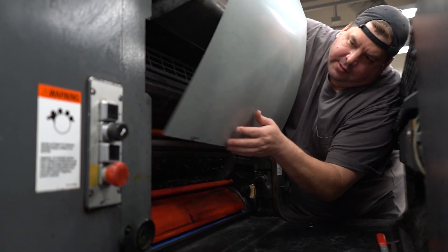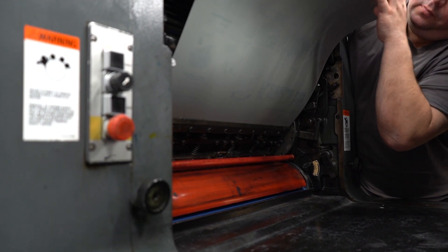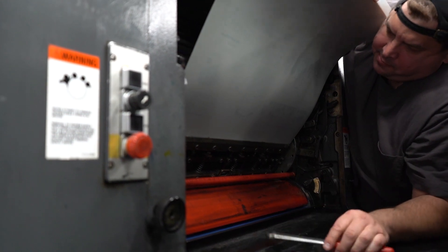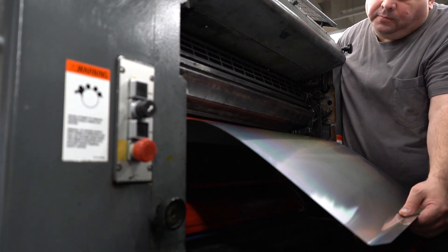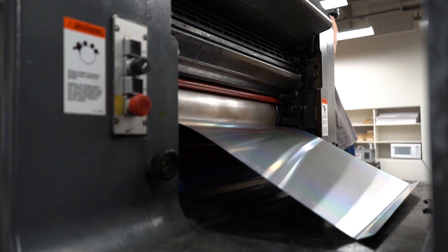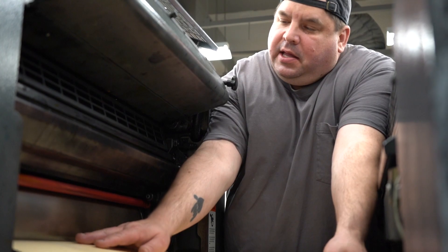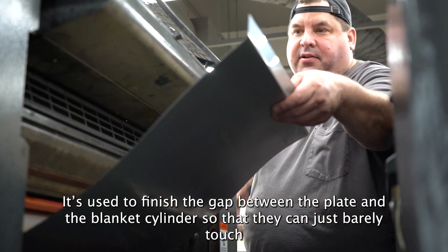We place our little notches — these are called pins — and put the plate on the pins. Lock it into place. This is what's called packing: basically just paper that's very specific in its thickness. It's used to fill the gap between the plate and the blanket cylinder to make it so they just barely touch.